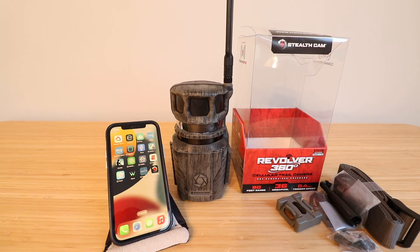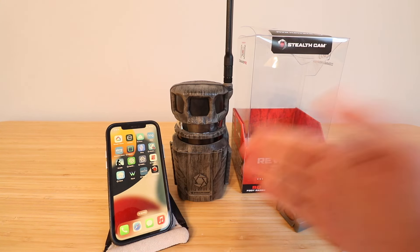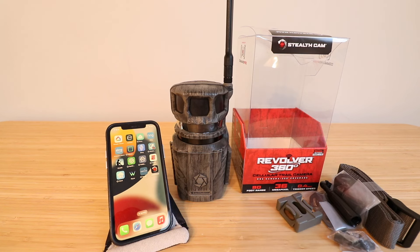Today we're going to show you how to set up the Stealth Cam Revolver 360 cellular camera. What's unique about this camera is that it has motion detectors at the top, and when motion is detected the camera actually rotates inside the camera body. It has a 360 degree detection range and rotates the camera to take a picture wherever motion is detected in that 360 degree arc.